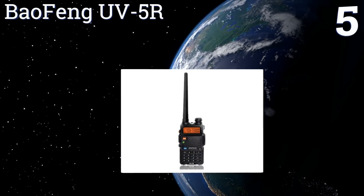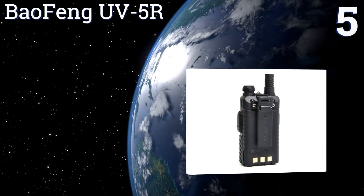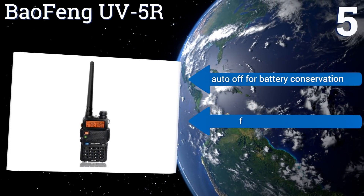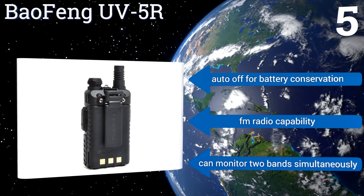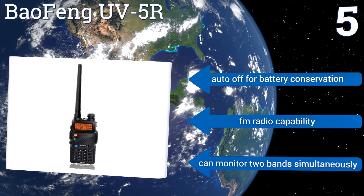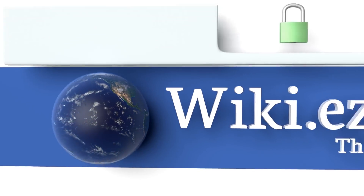Coming in at number five, the Baofeng UV-5R may not be the most powerful option on the list, but it's the best bang for your buck at under $25. Its transmit audio is crisp and clear, and it comes with a flexible antenna, lithium-ion battery, belt clip, wrist strap, AC adapter, and a charging tray. It also has an auto-off for battery conservation and FM radio capability, and it can monitor two bands simultaneously.